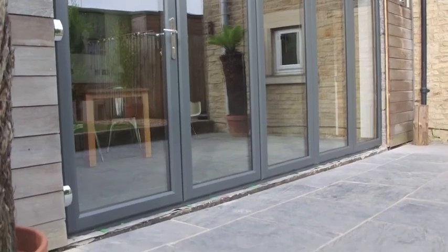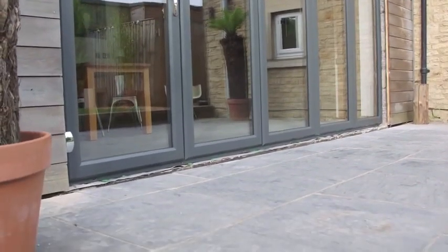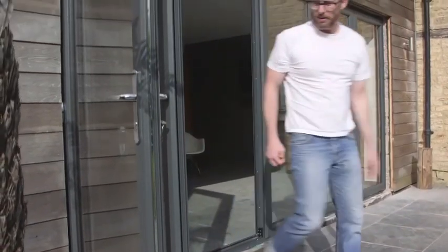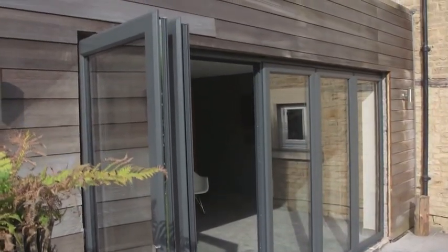For me the doors look fantastic, they really set off the kitchen. They really finish the whole look and feel of the house and that was the main reason for us choosing them. The flexibility is great but for me the sleek design and the way that it fits into the way we live today is really great.